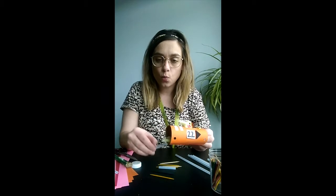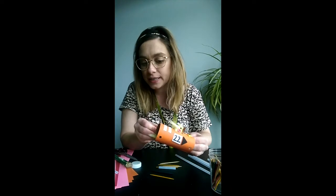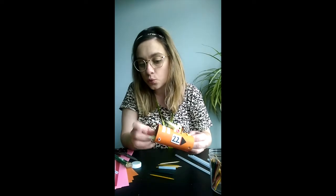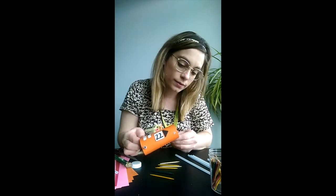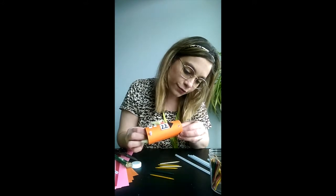I'm going to take one of my pieces of plastic straw and just feed it through the two holes at the back. And I'm going to do the same thing with my other piece of plastic straw and push that through the two holes in the front.